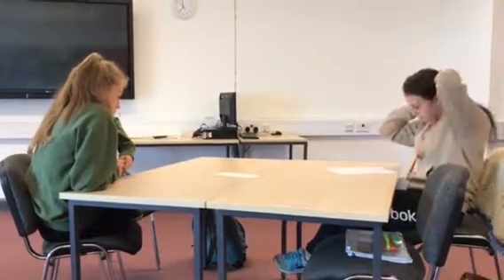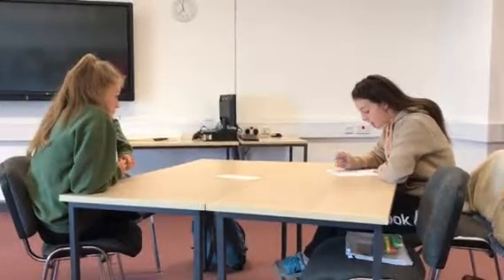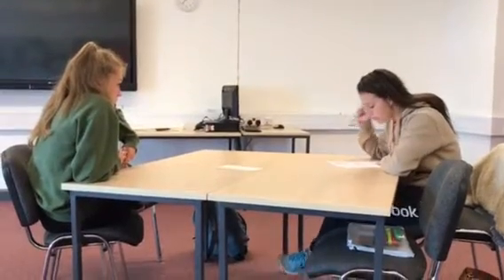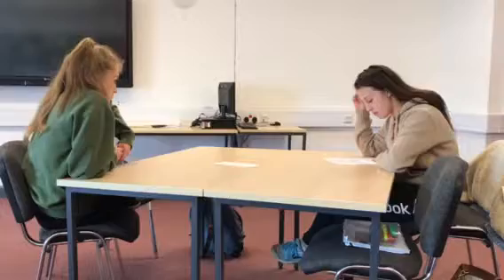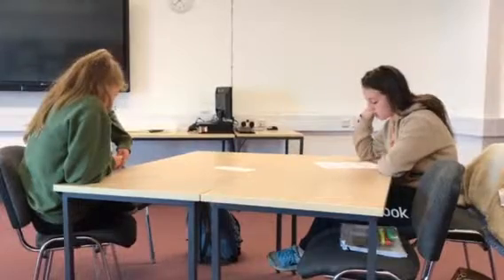The way you can improve flexibility is by following these principles. Frequency: five times a week. Intensity: low — just stretching the muscle until you can feel it stretching. Time: 10 minutes or more, depending on how long you want to work on it. The type of training is PNF — proprioceptive neuromuscular facilitation — and they recommend holding the stretch for about 8 to 10 seconds.